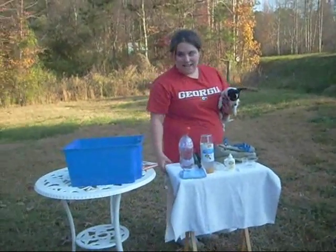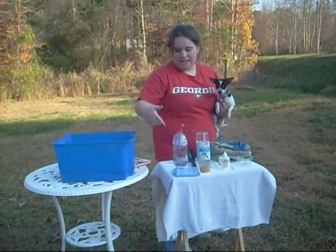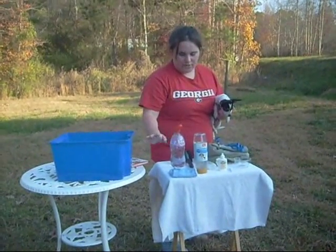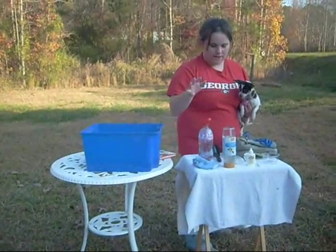Here are some basic things you're going to need. A towel to dry your dog, shampoo — there's all kinds of shampoo, just research them. There's stuff for flea and ticks, sensitive skin, long coats, anything, just research it. I use a washcloth to dip and wash my dog's head so I don't get water in her eyes or ears.